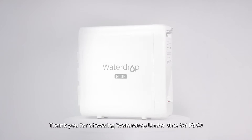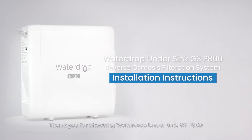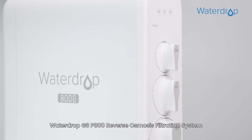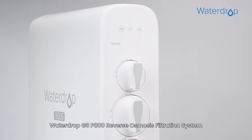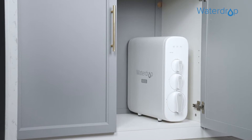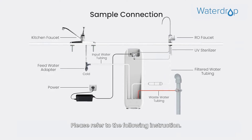Thank you for choosing WaterDrop under SYNC G3P800 Reverse Osmosis Filtration System. The WaterDrop G3P800 Reverse Osmosis Filtration System is designed for DIY installation. Please refer to the following instructions.